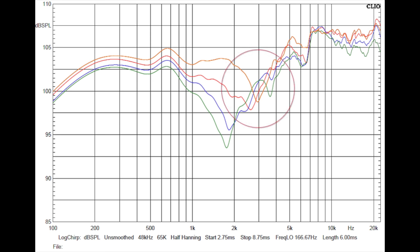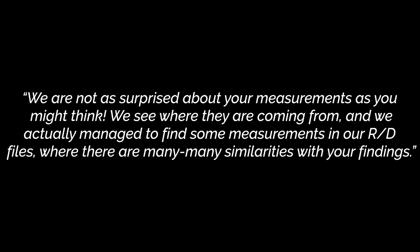Word for word, that is exactly what I want to say about these speakers and it ultimately concludes this review. In addition to my review, I have been talking to Dali about my findings, and it would be flat-out disrespectful and dishonest if I didn't share some of the conversations we have had. I've been given permission to quote Dali and share some of their thoughts and their own measurements. Dali was able to quickly replicate my findings using a Clio measurement system. This is a sigh of relief because it gives us room for conversation, and here is a direct quote from Dali: 'We are not as surprised about your measurements as you might think. We see where they are coming from and we actually managed to find some measurements in our R&D files where there are many, many similarities with your findings.'